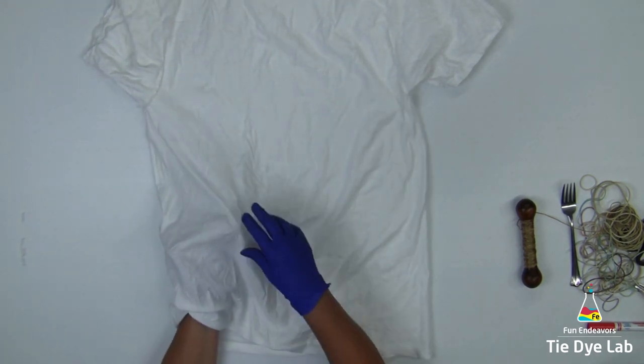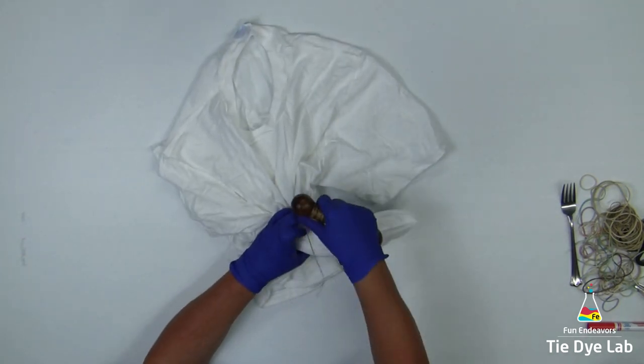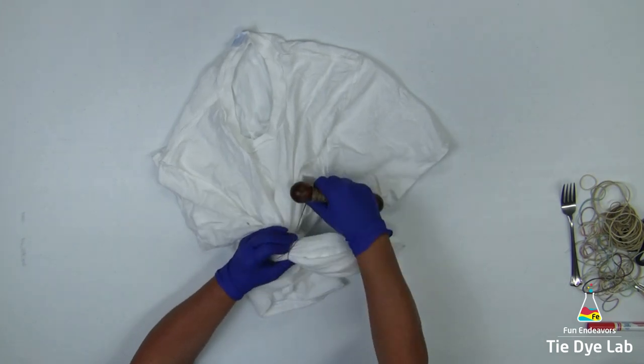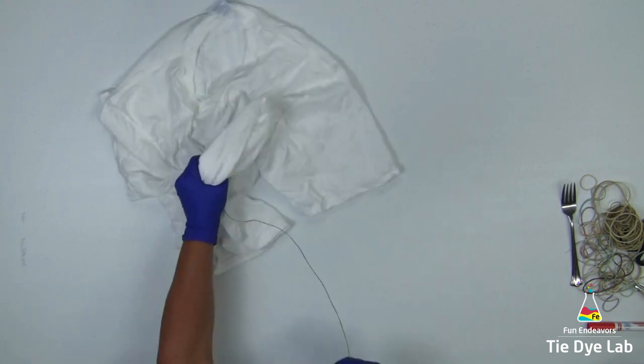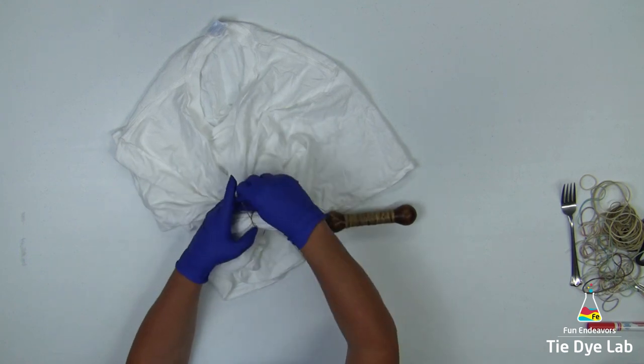To begin my geodes, I'm going to grab an area where I'd like the center to be, then lift it up a little bit, give it a shake, and I start tying my geodes from the bottom — I tie from the bottom out to the end. I use sinew to tie them so that the dye can't get underneath that waxed coating, and those areas will be white.